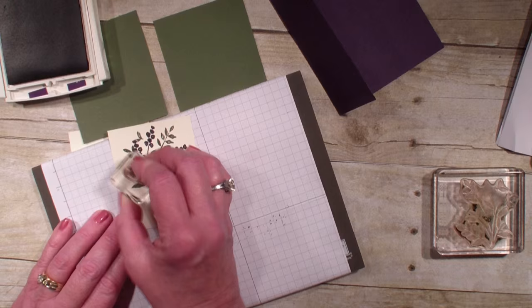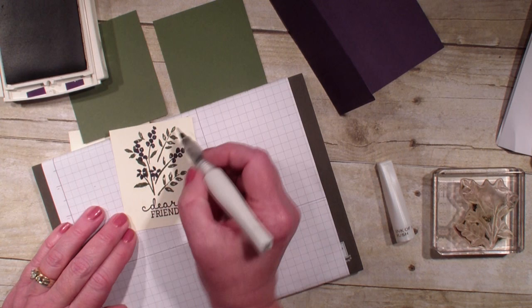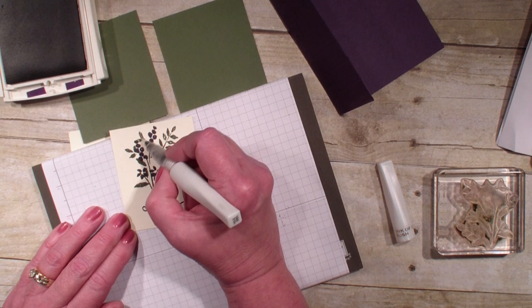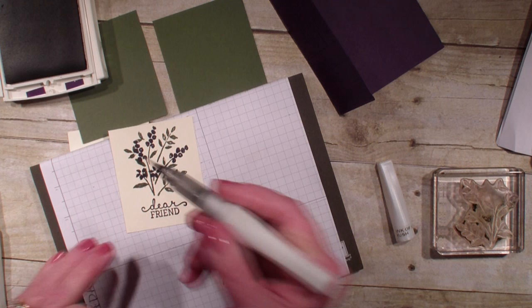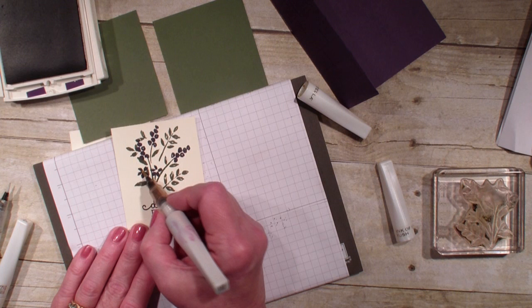Then I'm going to take the 'Dear Friend' sentiment — this is from Birthday Blooms, again from the Occasions Catalog — and stamp that. I'm going to go in with my Winkostella, first using the clear to add some highlight on those leaves, then go in with the gold Winkostella and do the center of my flowers. Once you prime your Winkostella it should be good — that gold just sets that flower off.